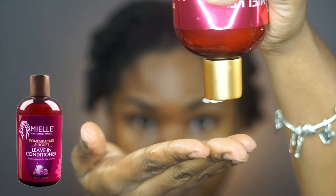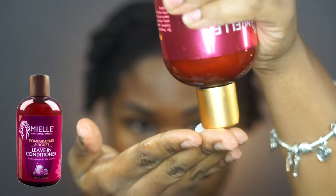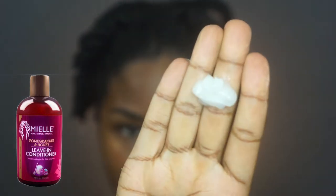I'm starting off with the Pomegranate & Honey Leave-In Conditioner. This is basically going to penetrate each strand and lock in that moisture. I make sure I hit my tips because they seem to be the driest part of my hair.